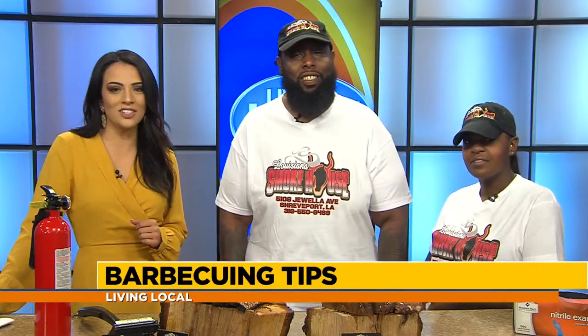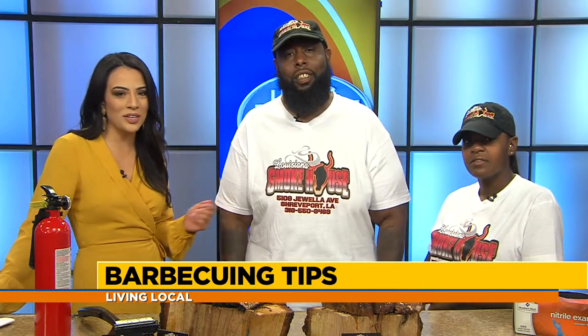Welcome back because spring is here and most importantly spring break — what a better time than now to enjoy a cookout with family and friends. But let's face it, not all of us are pro barbecuers and we could use a few tips to make sure we impress our guests. We welcome to our studio Marcus Williams and Sequela Williams from Louisiana Smokehouse to help us out. Thank you so much for being with us today.